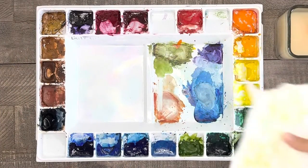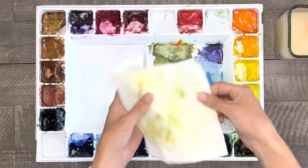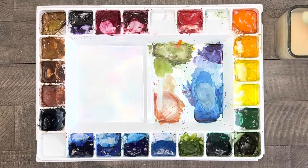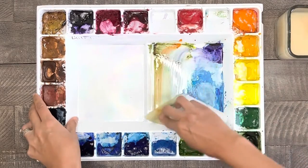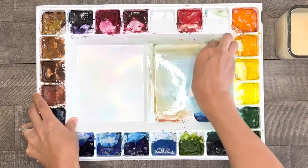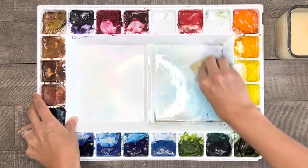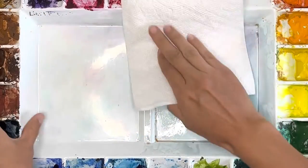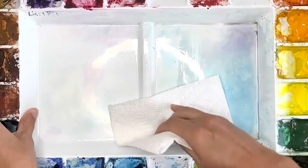The next way that I sometimes clean my tray is to take my dirty paper towel — usually one that I had painted with previously that day — and dip that paper towel into my water, clean or dirty. Then I scrub my tray, getting rid of the majority of the color on my tray with that paper towel. Then afterwards I dry it off with a clean dry paper towel or a rack.